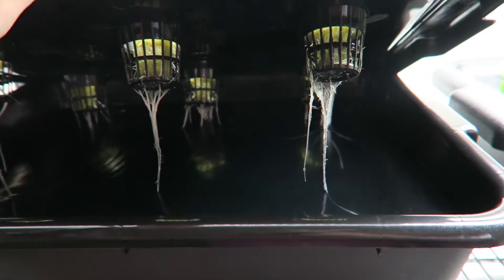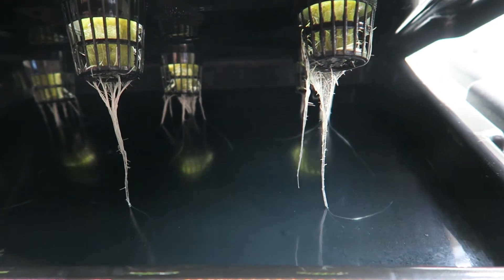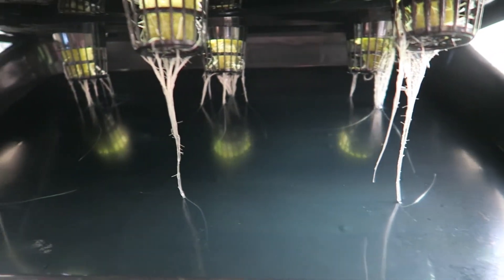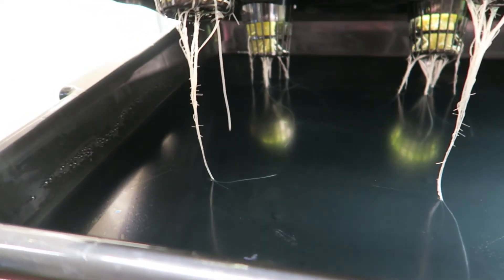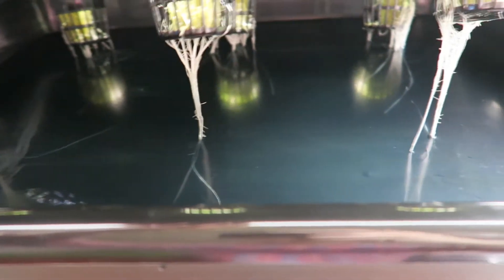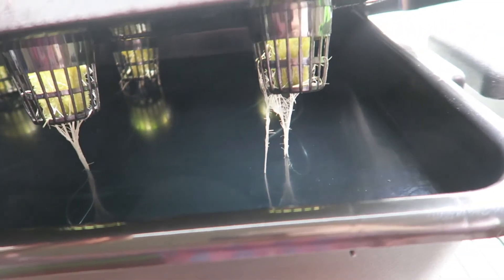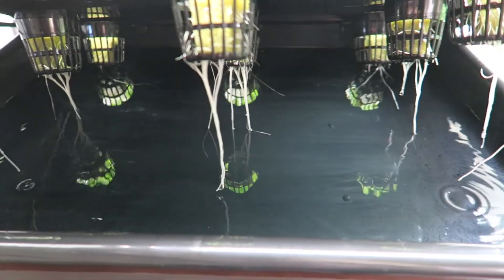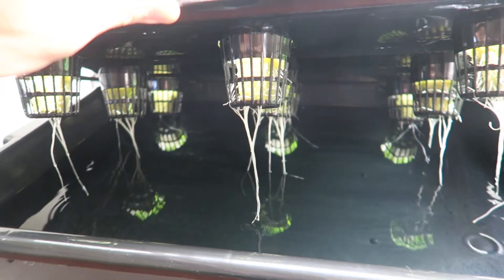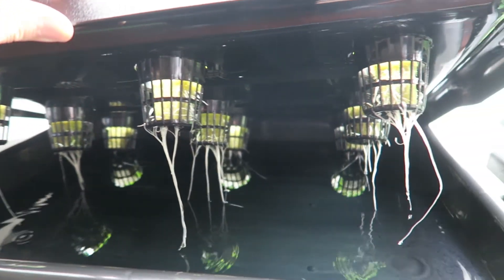Before I transplanted the lettuce seedlings into the bus tubs, I filled them with a nutrient solution at a moderate EC of 1.5 ms per centimeter. This was a very low maintenance system because I didn't have to adjust the pH or EC of the nutrient solution at all throughout the entire growing cycle, which is fine for most leafy greens, especially lettuce.